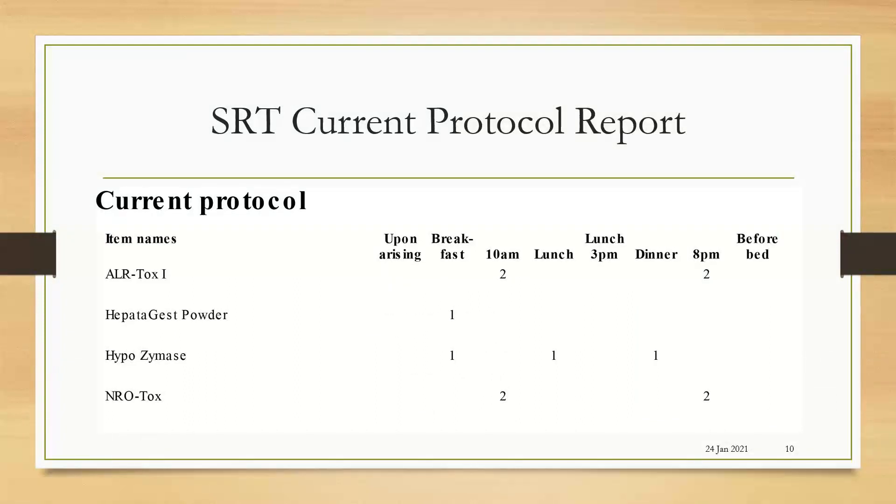Here's an example of our SRT current protocol report. After you have done the scan and you've decided on a protocol of nutraceuticals for your client, you can choose them, and this report will allow you to print out a nice fridge report, which gives the name of the products they'll be taking, how many to take, and at what time of day.